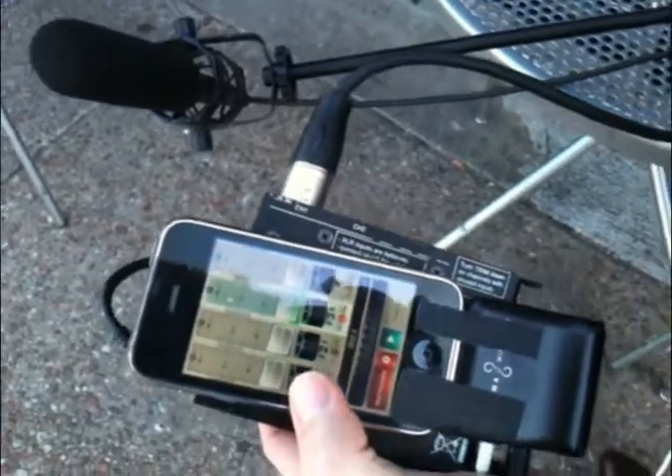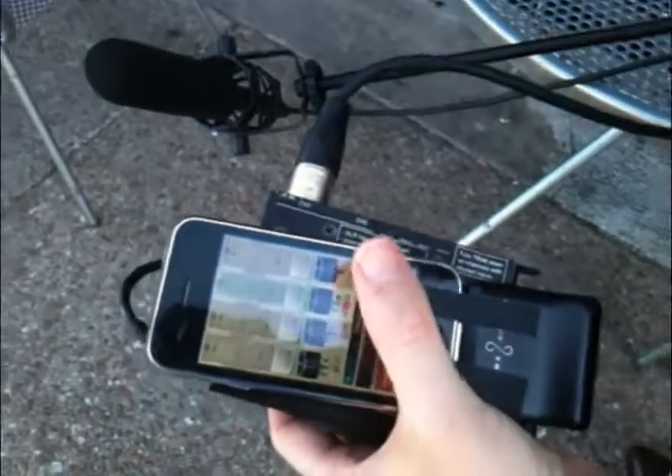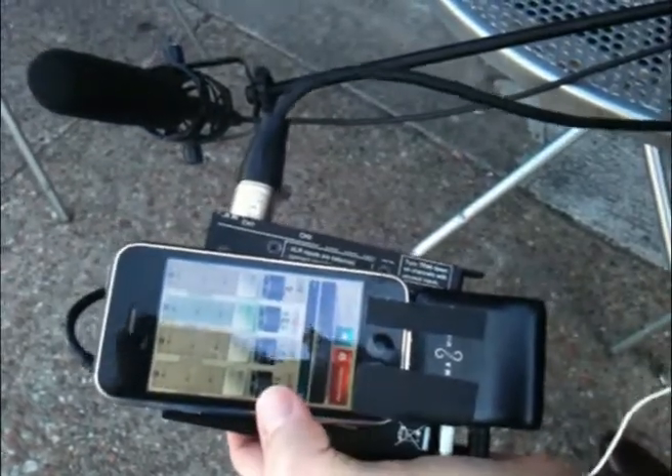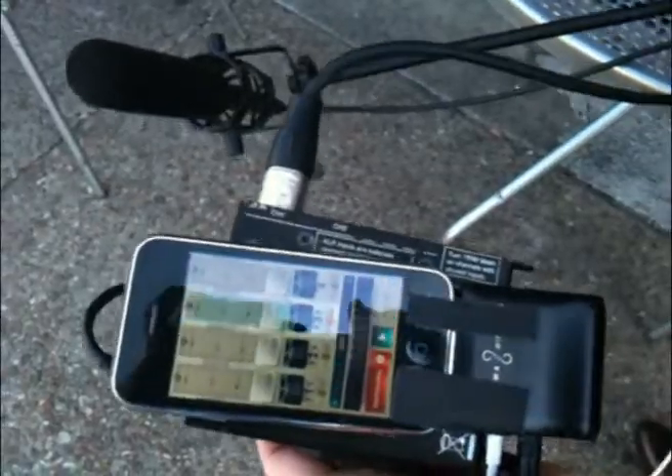What we tried to do was put each take on tracks one, two, three, and four. So as we did a scene, we'd shoot four different takes and have audio on each track. Then I'd start a new song for our next shot. I could preview and monitor the shots pretty easily, so it worked out pretty good.